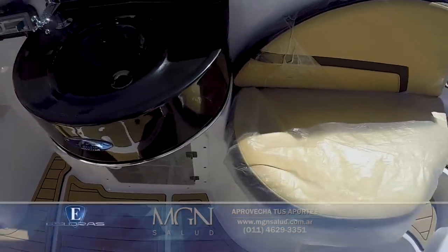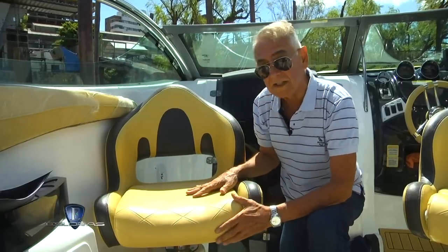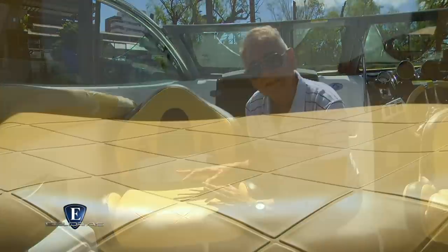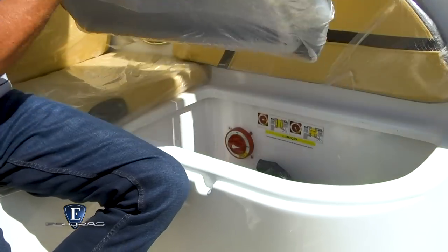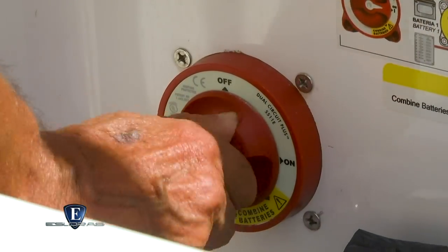Son destacables los tapizados, tanto por su confección como por los materiales usados. En todos los casos son siempre telas anti-hongos. Bajo este asiento lateral se encuentra la llave de corte y demás componentes eléctricos de la embarcación.